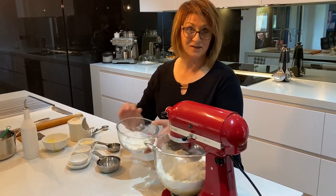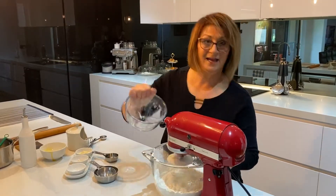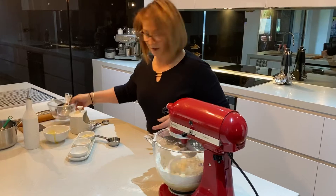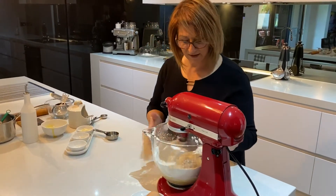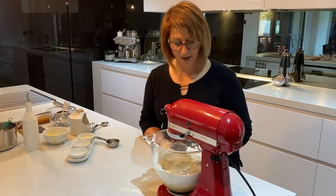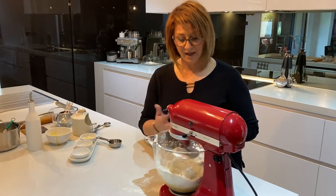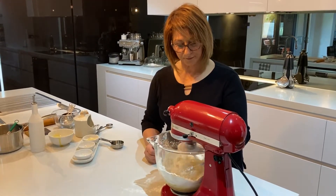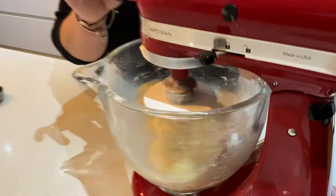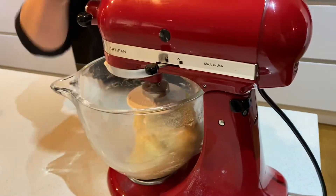This just makes life so easy when you're using a mixer. You can do this by hand if you don't have a mixer — it will take a little bit longer. Let all these ingredients come together and combine. You will see that it will pull off the sides of the bowl as it's mixing. As you can see, this is all mixed together and it's coming together quite nicely — it's pulled off the sides of the bowl.